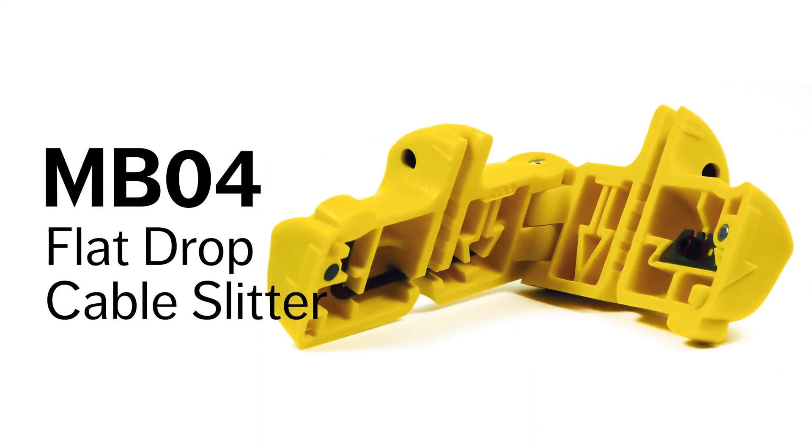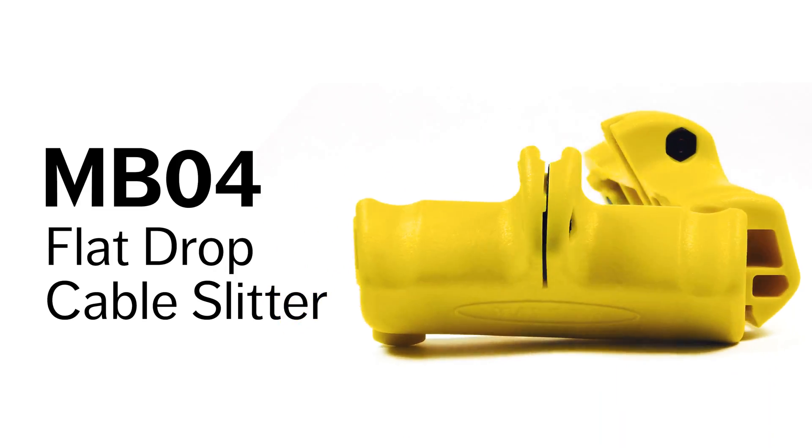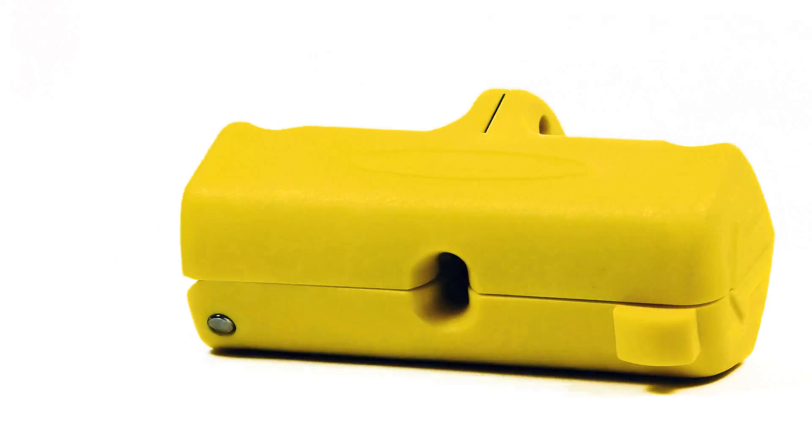The Miller NB04 Flat Drop Cable Slitter brings a new twist to sledding both sides of flat drop cable jackets in one easy step.